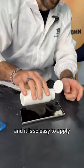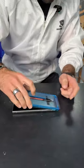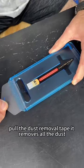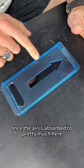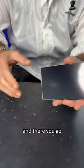It is so easy to apply — you can even do it with dust on the phone. Put it on top, pull the dust-removing tape — it removes all the dust. Swipe, peel. Once the air is absorbed, remove the tray, then swipe the edges to make it stick even stronger.